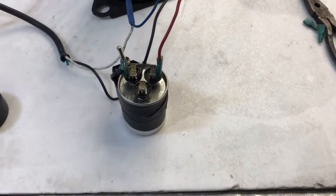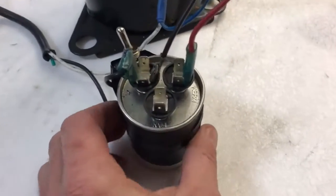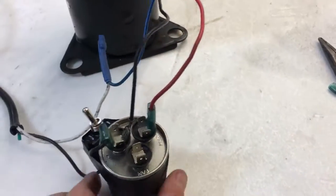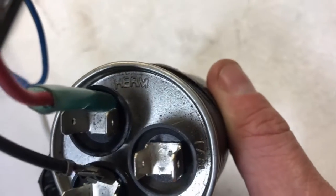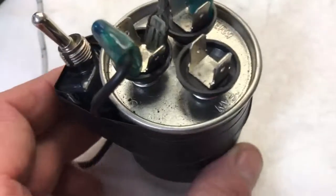Hey, what's going on everybody. This is just a quick video on how to wire an air conditioner or AC compressor. It's real simple to do if you want to turn it into a vacuum pump or something. Basically, the red wire connects to the capacitor by itself. Most capacitors have a marking on there that says HERM — the red wire connects to HERM, and the black wire connects to the common.